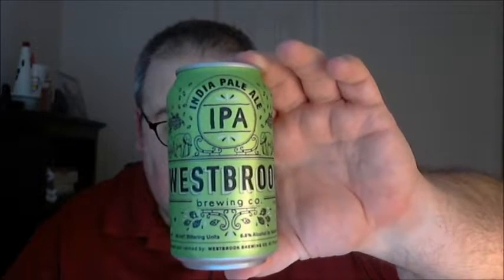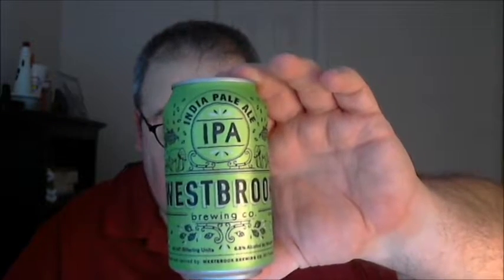This is their IPA. Quite simple notes on the can: a base of pale, Munich, and carapils malt is just enough to contain the massive hop flavor and aroma packed into this delicious IPA. A blend of American hop varieties is added four times in the kettle and again in the fermenter for a complex and layered hop experience.